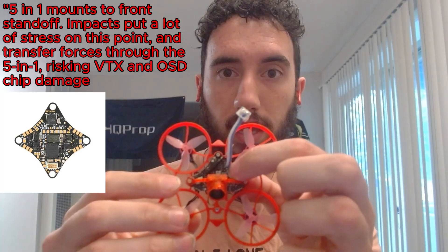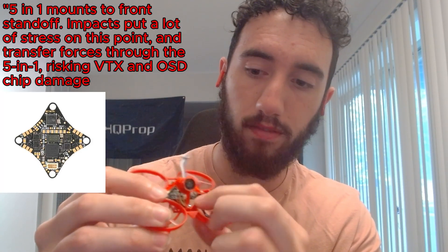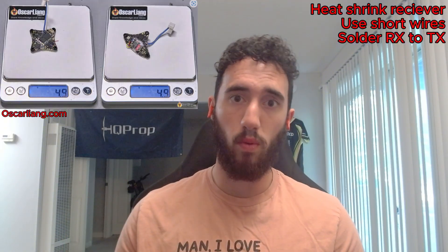There are two primary reasons for choosing the 4-in-1 over the 5-in-1. First and biggest: the 4-in-1 is so much more durable. Its diamond shape means it doesn't extend to the front standoff. Second, when you mount a receiver on the bottom, it doesn't increase your weight at all if mounted correctly. Both the 5-in-1 and the 4-in-1 with an external receiver weigh about 4.9 grams — so we're getting free durability with no weight penalty.